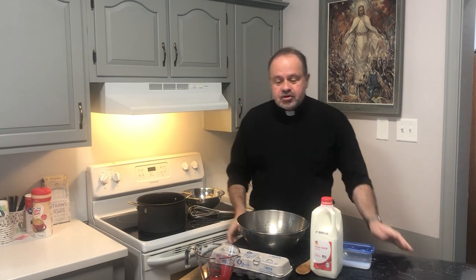Hi, this is Fr. Al bringing you another episode of the Barefoot Confessor. If you remember last year around this time, I brought to you two different recipes that are served on Easter Sunday in Polish and Slovak and other Eastern European countries and cultures. And I thought I would just continue the theme this year with some of the other foods that are served on Easter Sunday.